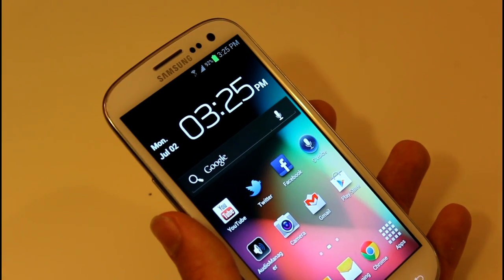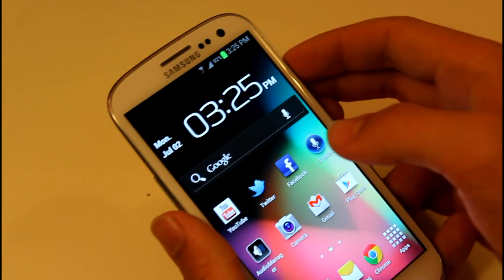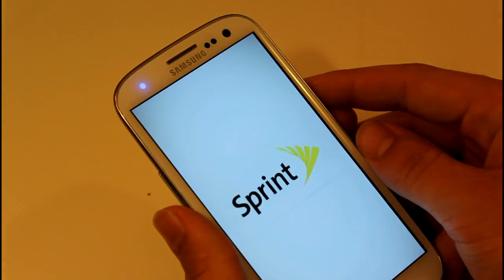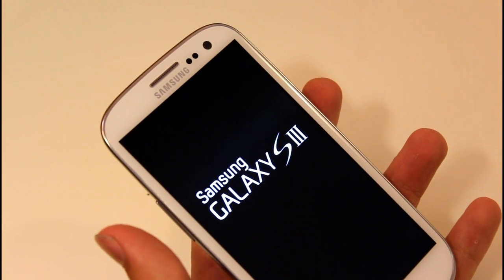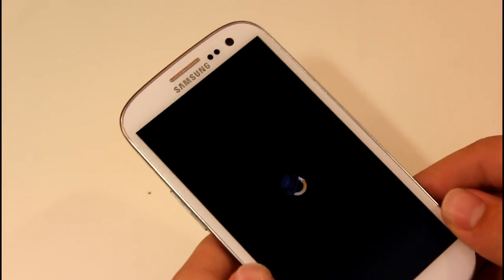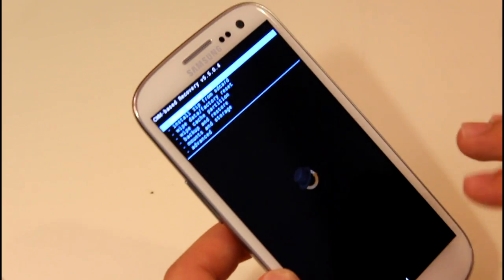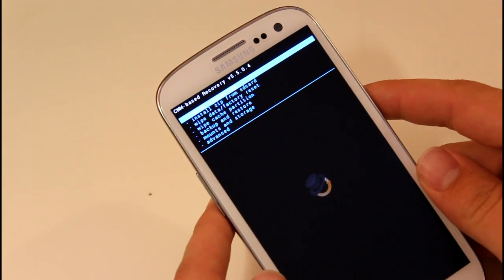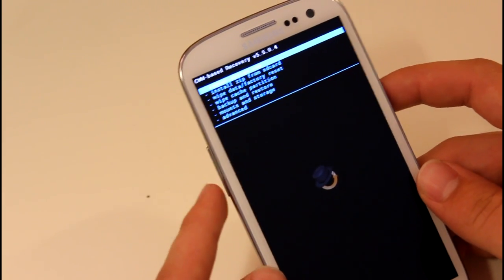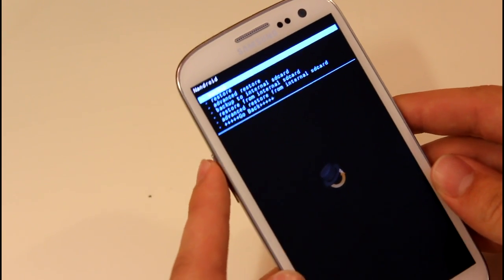Now that we have the ROM on our internal SD card, we're going to power off the device. Wait until that notification light turns completely off, then hold the Volume Up rocker, the Home button, and the Power button all at the same exact time. As soon as the Samsung screen pops up, stop holding the buttons. If it reboots, do the process again — hold all those buttons until the Samsung screen lights up, then release, and it'll boot you into your custom recovery.